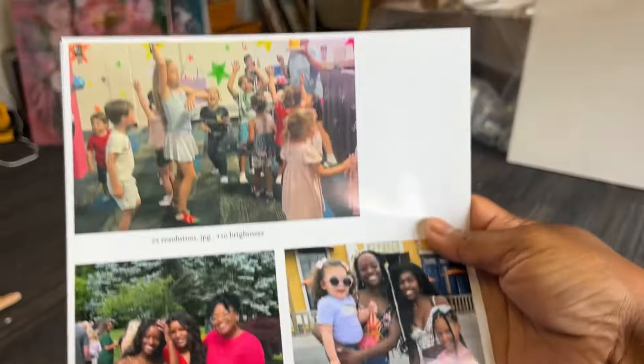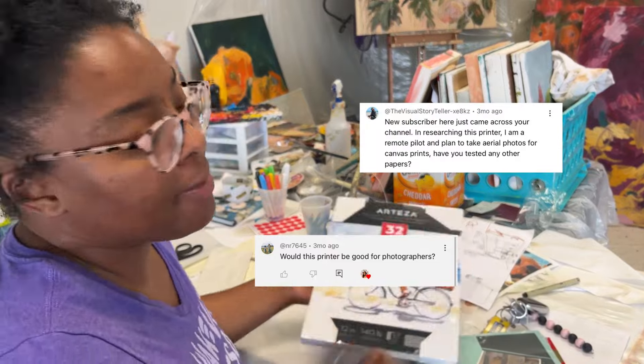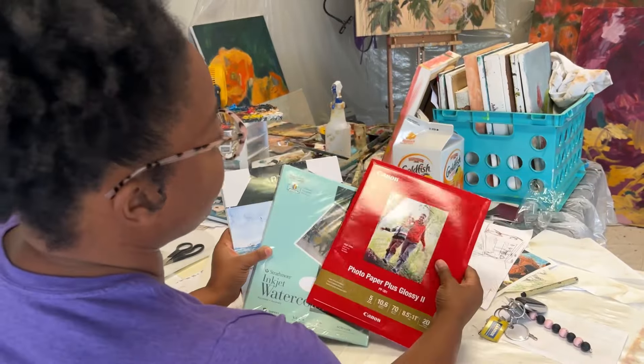They look good, I'm gonna chop these up and put these in some frames. The day has finally come to answer your questions: can my Epson T2170 print onto watercolor paper and how does it do on photo glossy paper?